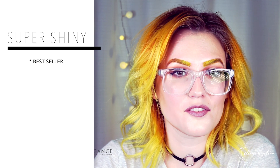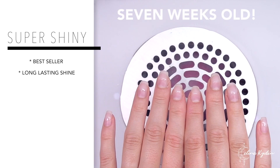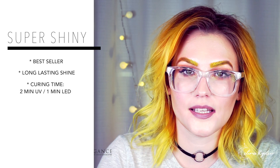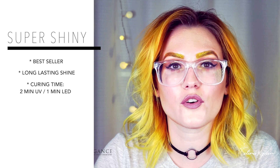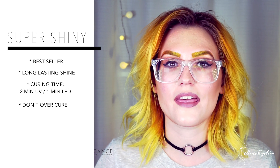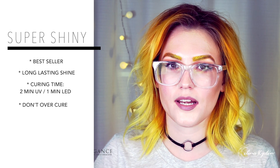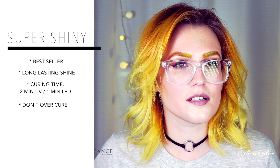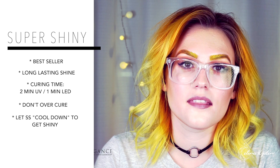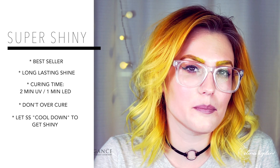The thing that I love the most about this product is of course how long it lasts. It stays shiny definitely until your client comes back for the next refill. It cures for two minutes in UV and one minute in LED. However, you want to be careful so you don't over cure this product. If you over cure it, it could turn out a little dull and you won't get that high shine. As soon as you take the Super Shiny out of your light, it's probably gonna look a little dull anyway. But if you leave it for about five to ten minutes, it's gonna cool down and then you're gonna get that Super Shiny high shine. So don't panic — just leave it for a little bit and you're fine.